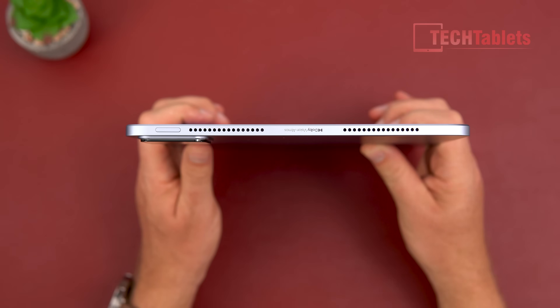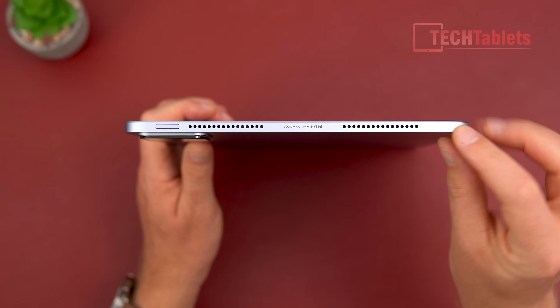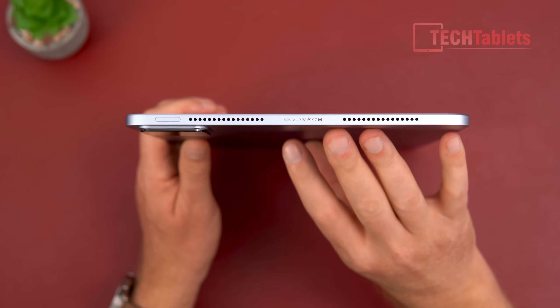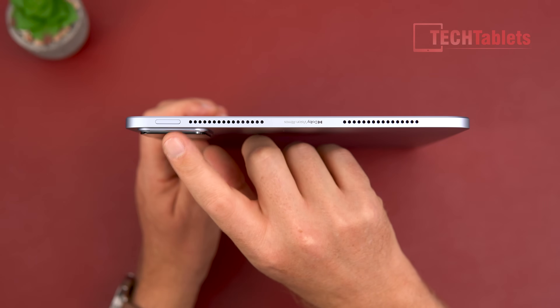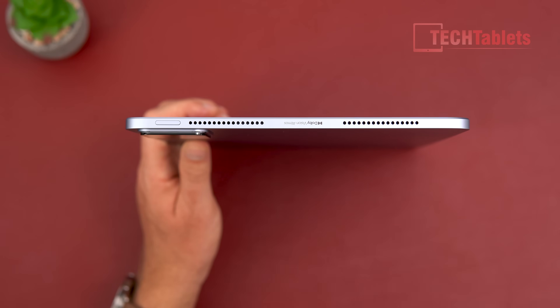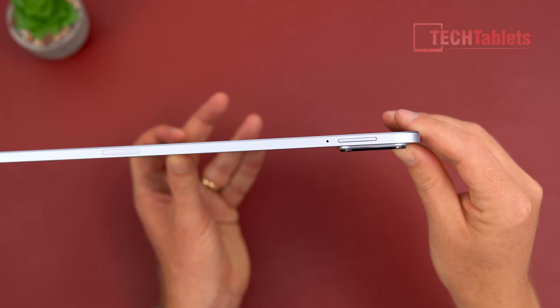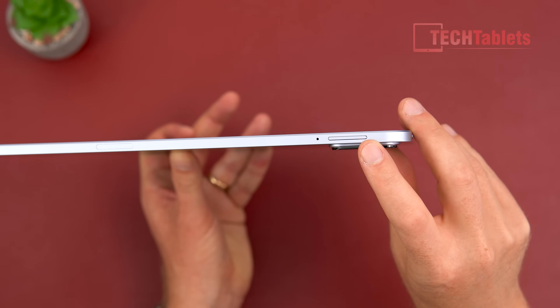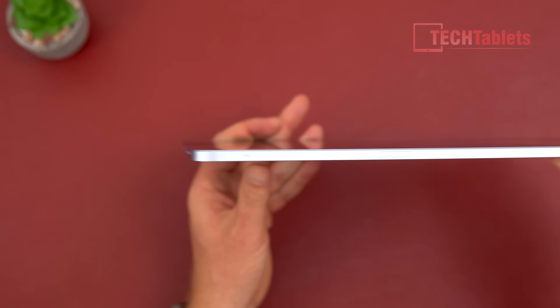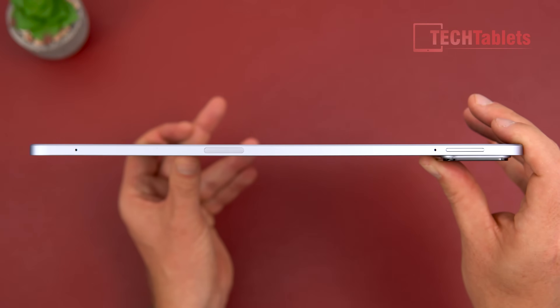The build quality is very, very good — it just feels really nice with this unibody alloy housing. We have a side-mounted capacitive always-on fingerprint reader that works really well. Along the top there are volume up and down buttons and a microphone, plus another microphone, giving three microphones in total.